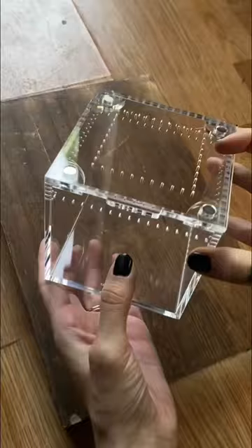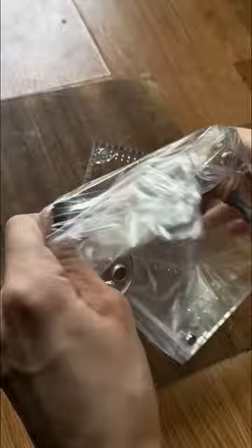Something new that they have added are these canopy top extensions for most of their cube enclosures, if you want a little extra space.